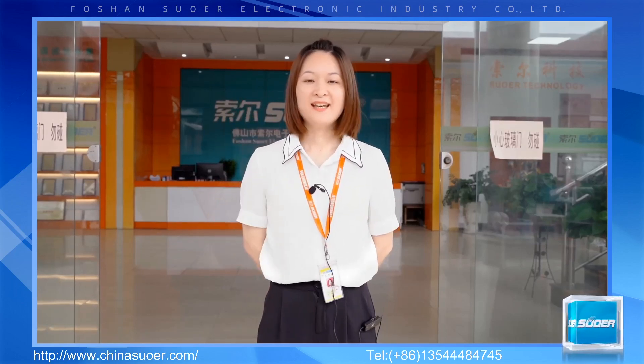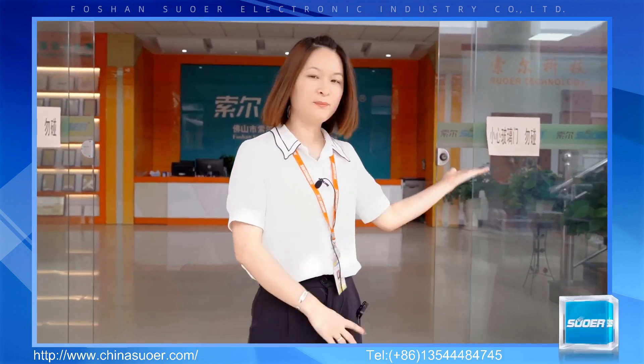Hello everyone, here is Forsan Soil Company. I am Tracy. Welcome to watch our Canton Fair online trade show. Today I will show you our LSUS series modified sideway inverter. Let's go here, please.